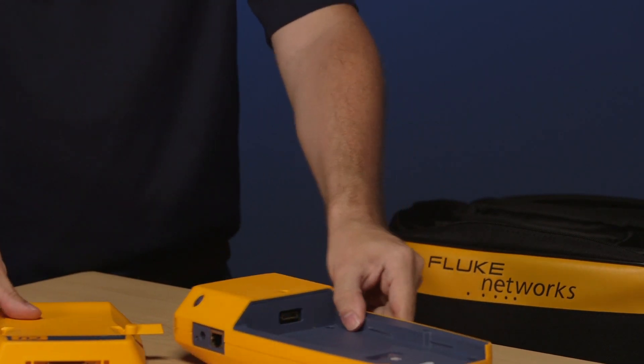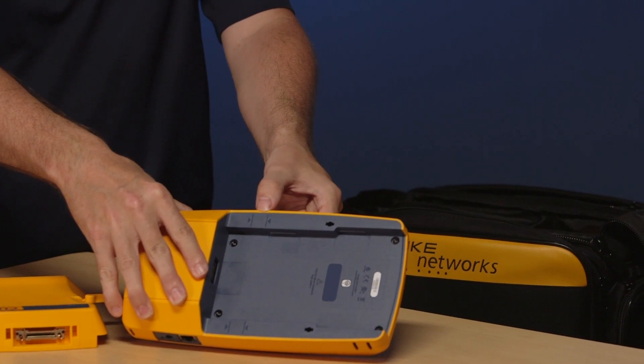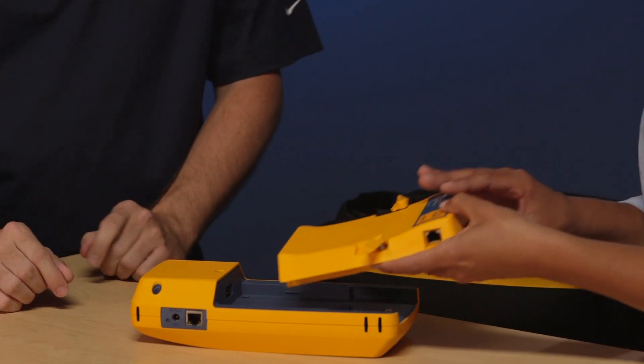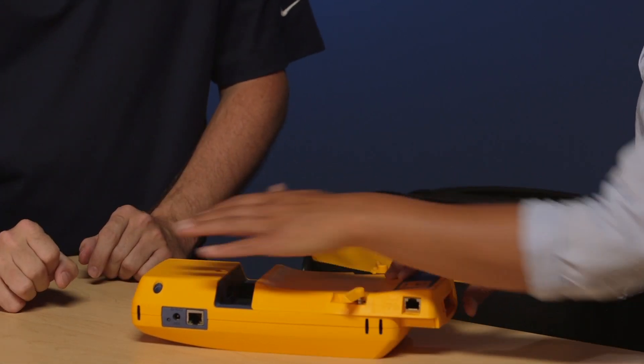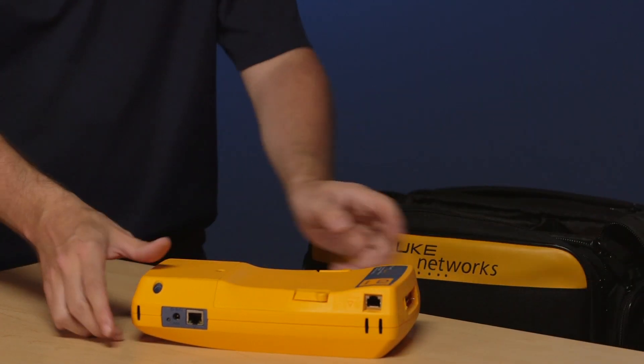Putting the module back in is quite simple. You'll find on the side of the instrument that there are a couple of arrows. You just slide it in, point it into the two arrows, drop it down, push the ears down, and you are good to go.